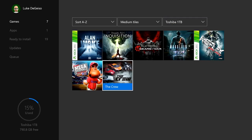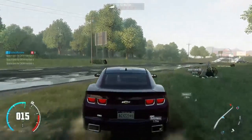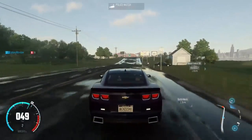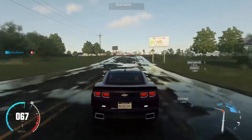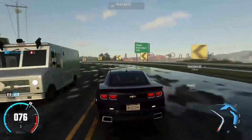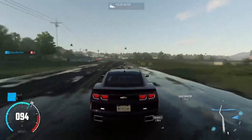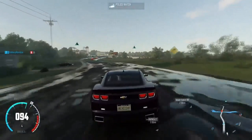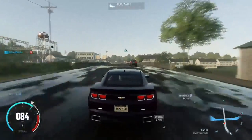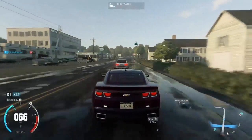We'll go back to Toshiba and I'll relaunch The Crew — it's already playing, so there it is. You can see some gameplay. It's going to look a little pixelated because of the stream I'm doing — I'm streaming this from my Xbox to my PC and capturing it with OBS, so that will happen. But as far as the smoothness of the gameplay, it's excellent. The load times are definitely a little quicker than your internal drive because of that USB 3.0 input. Toshiba did a great job on this.